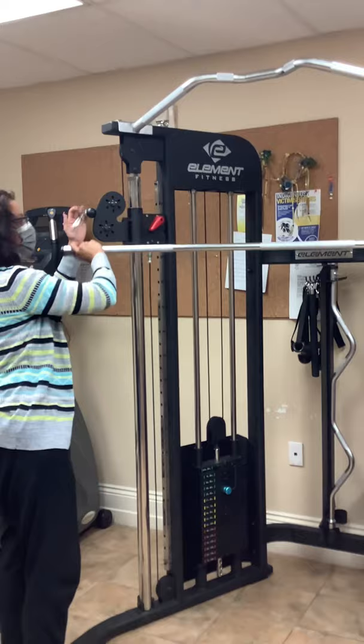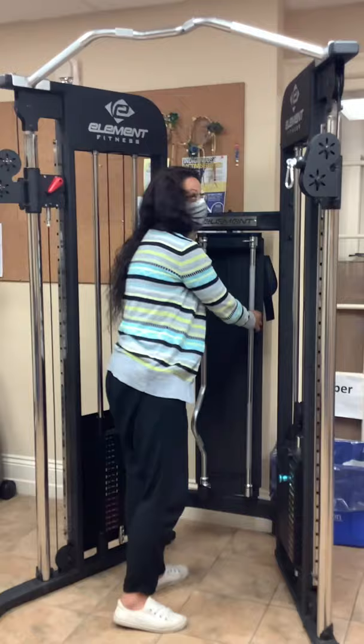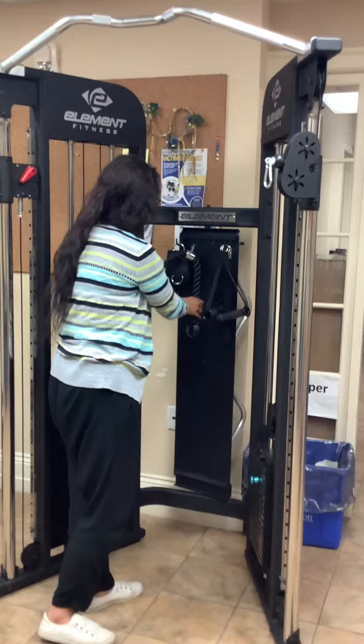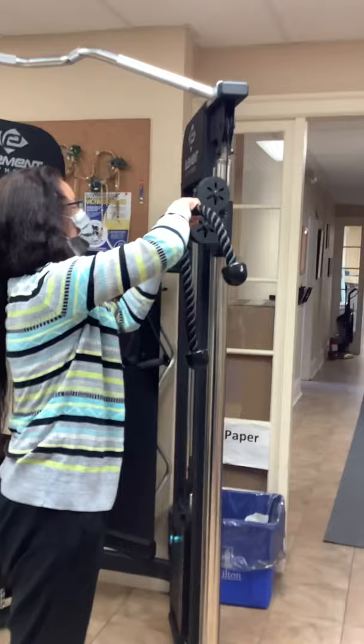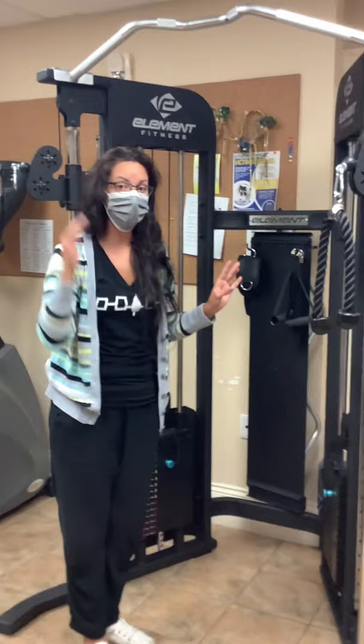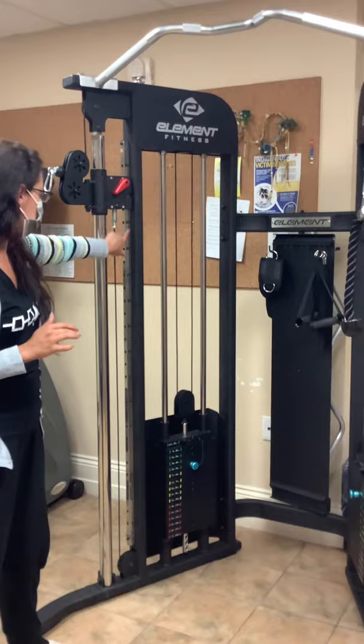You can use those for a bunch of different things. You're just going to change all the different mechanisms for the different weight trainings you can do with the functional trainer — there are a lot of exercises. There will also be link videos to show you different exercises you can utilize with this machine. There's a bar up here as well for chin-ups if you can. So please go over all the videos provided. It's just keeping an eye on the height and your weight, moving it to where you need it, and keeping them even on both sides.